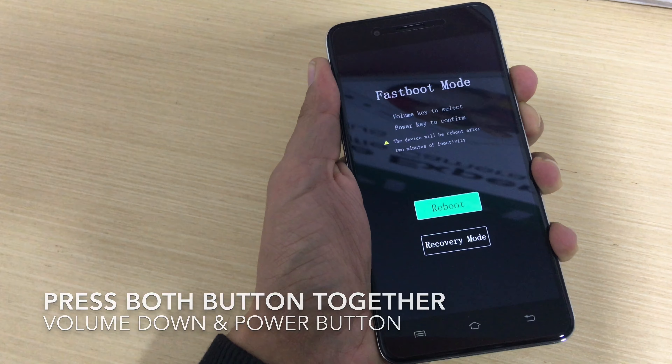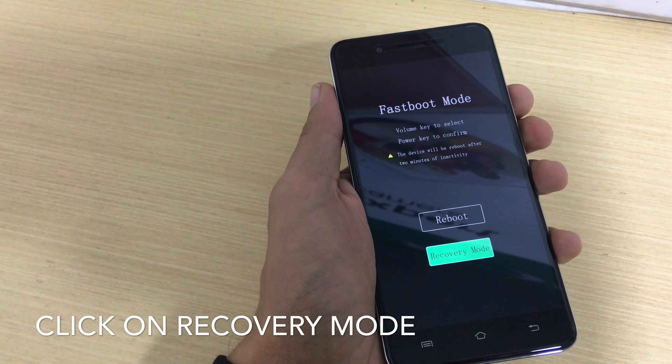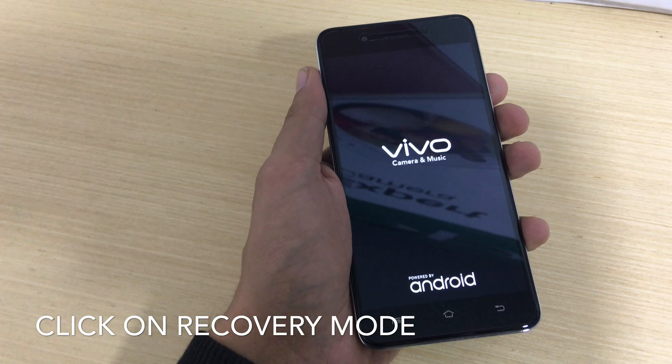When you press both buttons together, you will see a screen with the options of reboot and recovery mode. Click on recovery mode, and the phone will reboot once again and some options will appear on the screen.